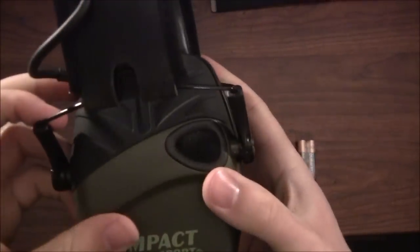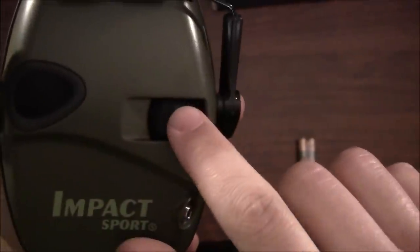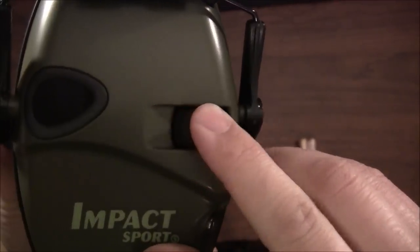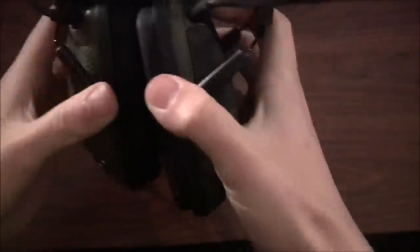Here are the microphones to pick up the ambient noise around you. There's a volume meter that actually has a clicking to it — so that's good, you can probably hear it even inside your head. They're a green color, low profile. The pads aren't exactly great, but let's see how they feel with my glasses on.